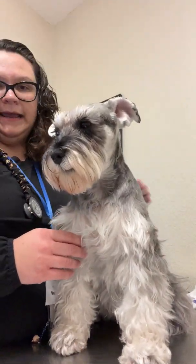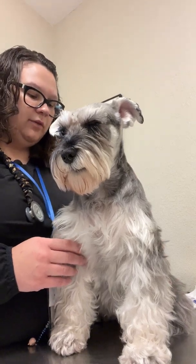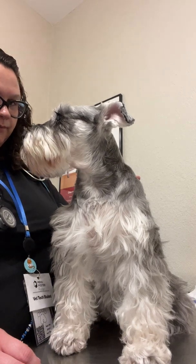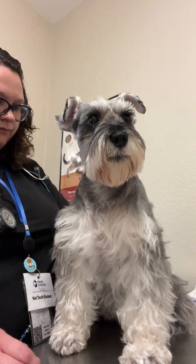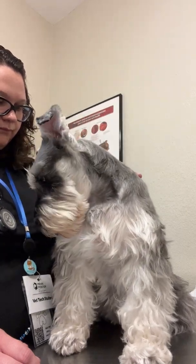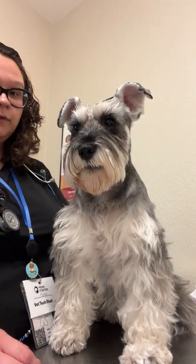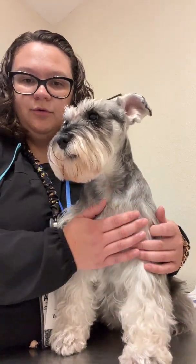I'm going to go ahead and check her respirations and heart rate, and then listen for any abnormal heart and lung sounds. With her just sitting here, I'm going to watch her respirations and time them on my watch. I got a count of 8 in 30 seconds, so we're going to double that and get a rate of 16 respirations per minute.